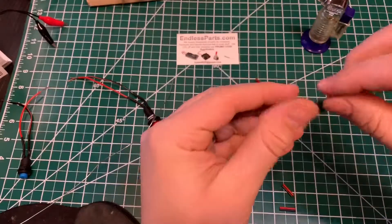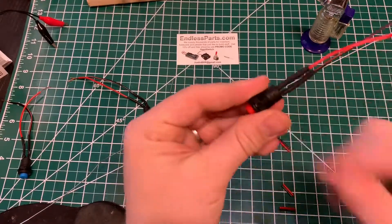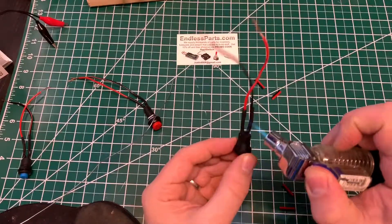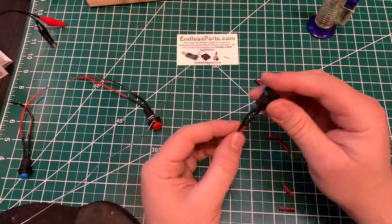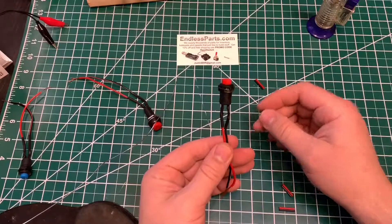Oh, it barely fits. There we go. So this is the right way to do it — it's really reliable, it won't lose connection at all. Thanks for watching.